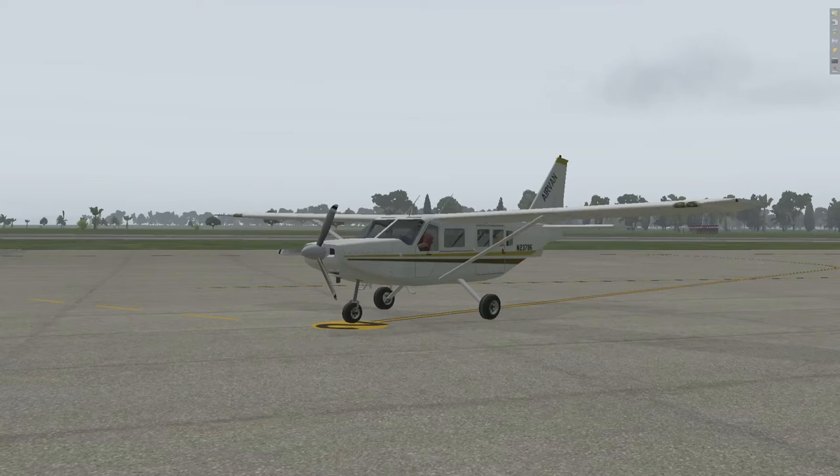We're in the Gipps Aero GA8. You may or may not recognize that — not everybody knows the aircraft. It's a utility aircraft designed and built in Australia, and I made a panel for it. This is not a fancy aircraft by any stretch of the imagination; it's one of the ex-Aviation ones so I picked it up for really cheap. Not interested in the 3D model at all really. Doesn't look too bad from the outside, but the panel is pretty atrocious.